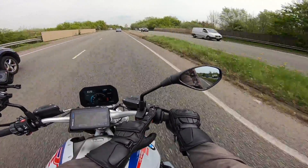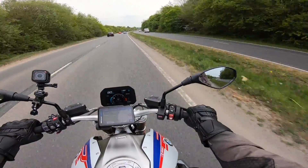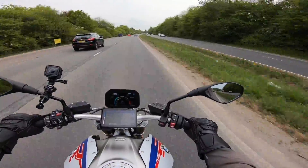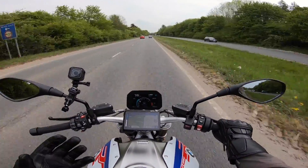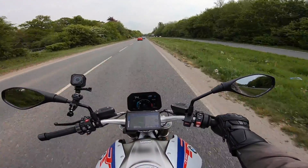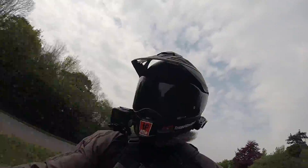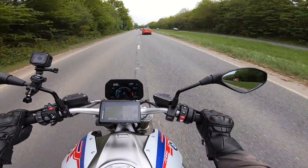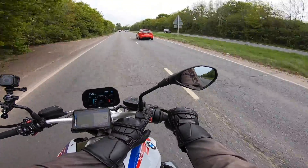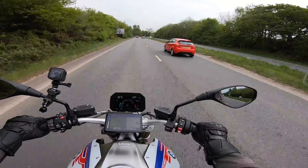Oh my god, this is just Road mode and it still pulls! Let's whack it in Rain mode. Yeah, Rain mode — it still pulls, but it's just another step down in delivery and urgency. It's not slow by any stretch of the imagination, but you have to really twist the throttle quite some to get it to do anything. Right, that's as much as I'm going to test that, because I want this back into Dynamic Pro.